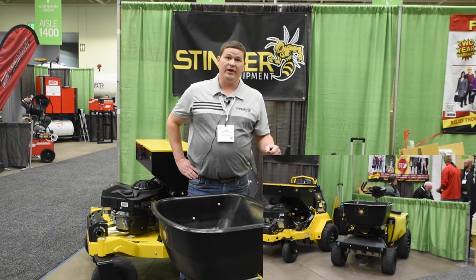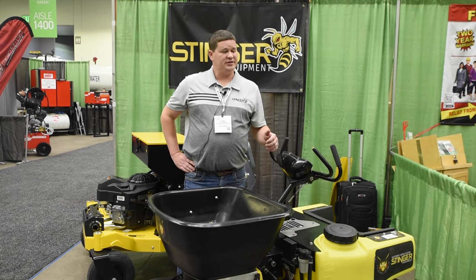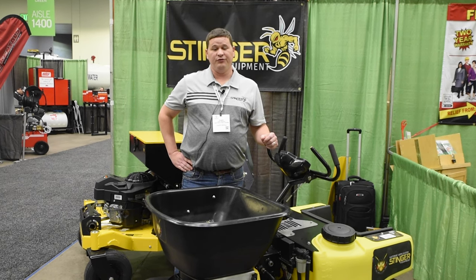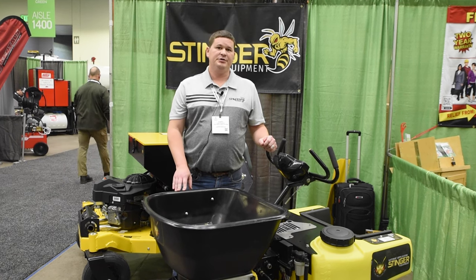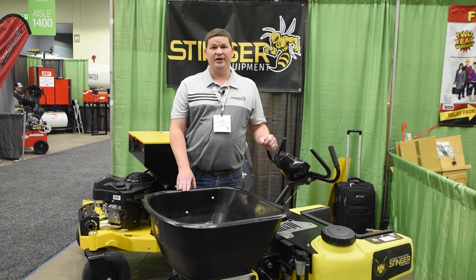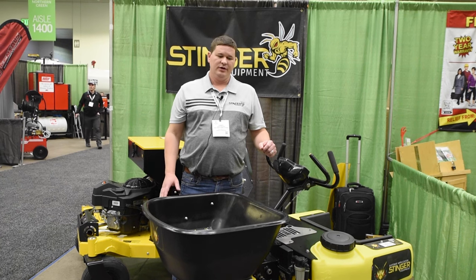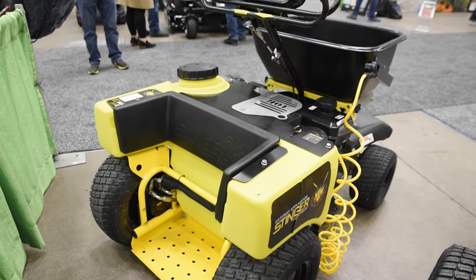This is the Stinger Gateway Applicator. It's industry-first ground-metered spread and spray. As the machine goes from zero to top speed, we're adjusting the flow rate and the spray rate — granular and liquid — up to 100 times per second. So if you want to apply three pounds per thousand, we can apply three pounds per thousand within 99% accuracy across the whole yard at any speed. It features a 150-pound hopper, 22-gallon tank, and digital controls.